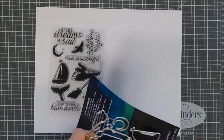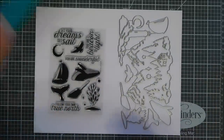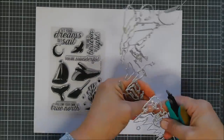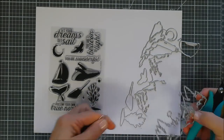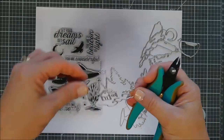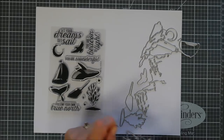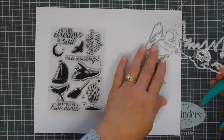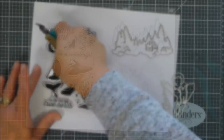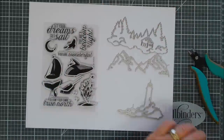You get a 4x6 stamp set and then you also get lots of dies. You get 10 coordinating frame cuts and then three of the fancy scene building dies, which are really nice. I like to separate all of my dies and make sure that all of my images in the stamp set have a die, and they do. Every single image in your 4x6 stamp set does have a coordinating die, even those little stars attached to the top of your mountainside. Your frame cuts include a pine tree and cabin background, a mountain background, and a lighthouse. You can mix and match and layer them for your backgrounds, which is really nice.